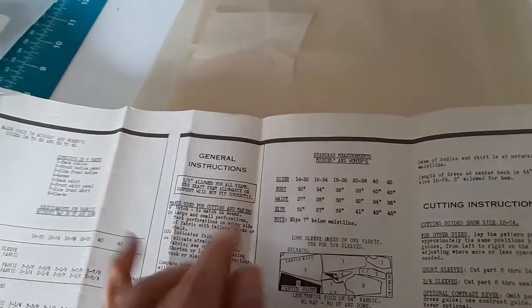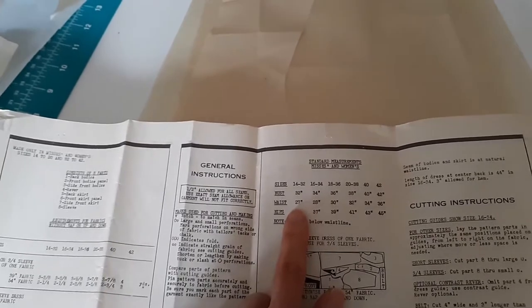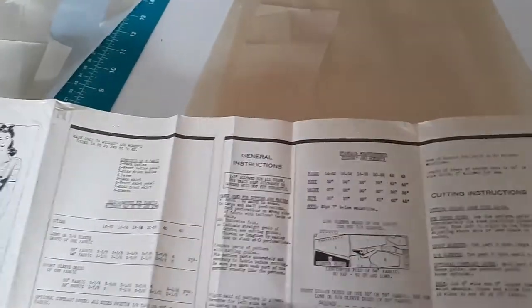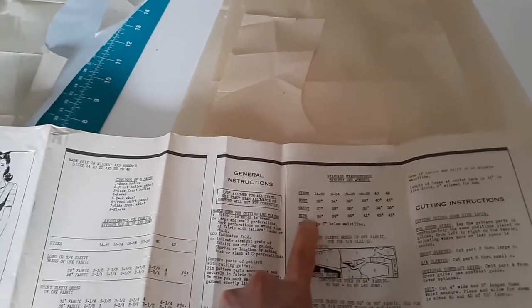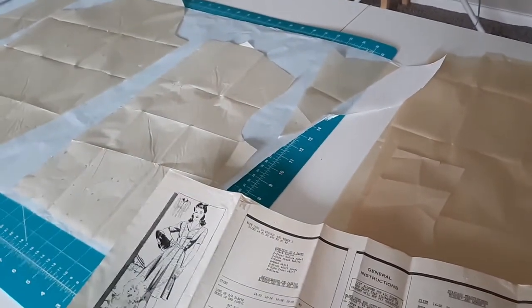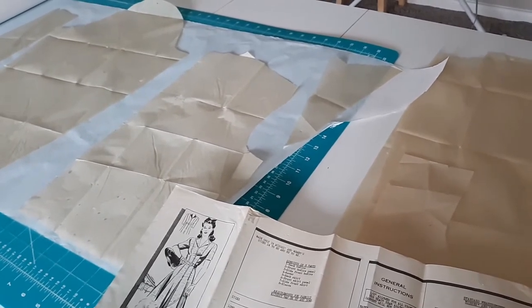This pattern is pretty close to my measurements. This is a size 14, and if you'll notice, sizing was way different back then. It's a size 14 with a bust 32 - which is me - waist 27, my waist is 26, and hips of 35 with the hip seven inches below the waistline. My hip line is actually eight inches below the waistline and my hips are 36, so if I need to do any adjustments I have a feeling it's going to be in the skirt portion of this dress.